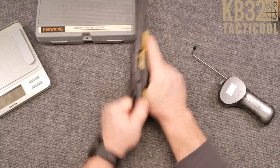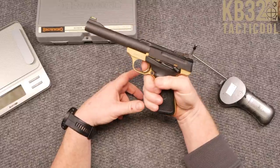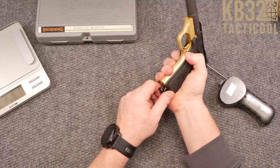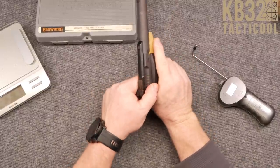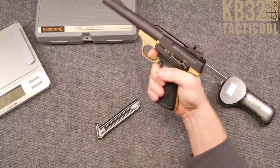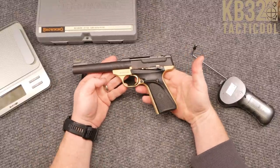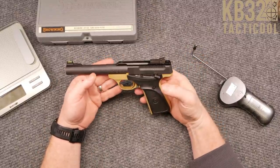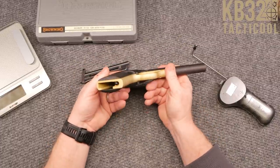There we go — she held open on the last round. I'm not sure what that is right there — it looks like a magazine disconnect. If that's the case, it's not working too well. All right, that's it guys — real short video on this pistol. I am really liking it; it is gorgeous all the way around and in pretty decent shape.